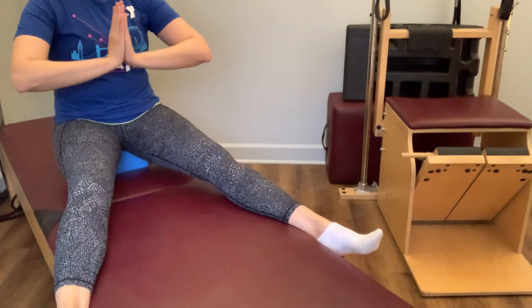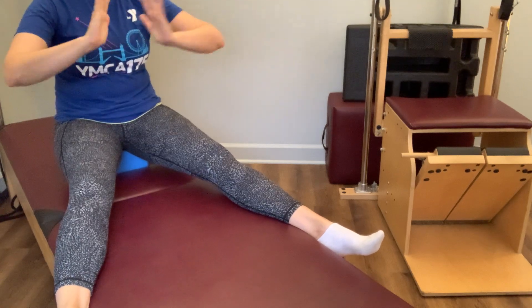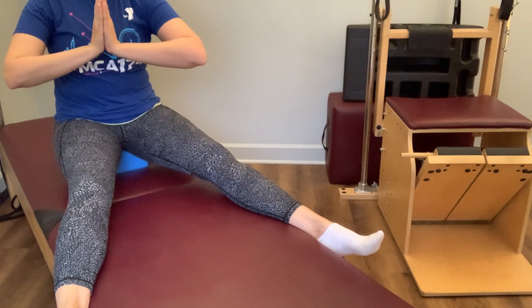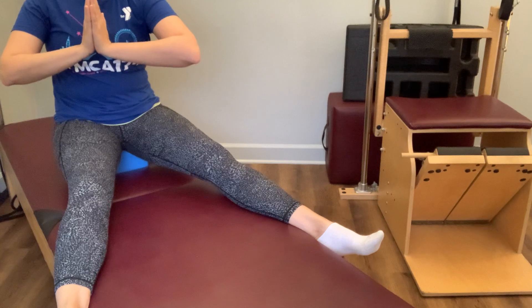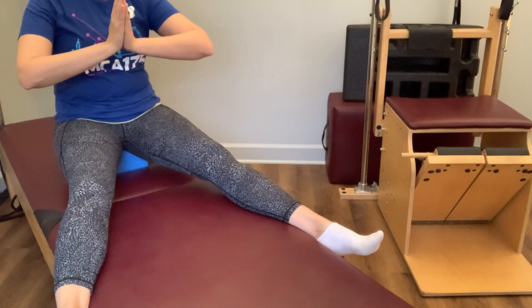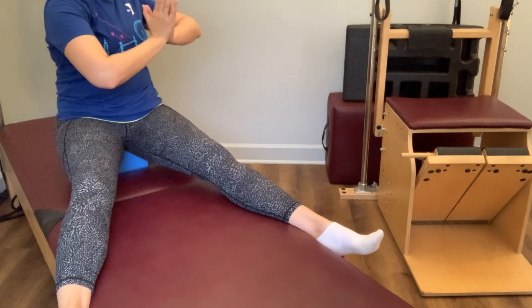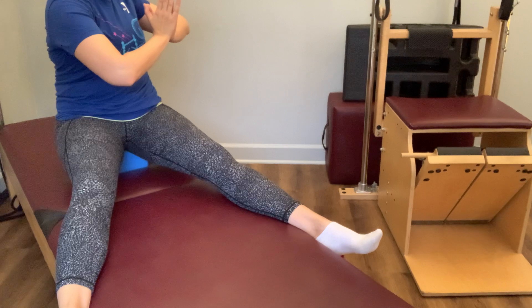We're going to bring our hands into a prayer position, thumbs right in front of the sternum. You can always hold onto your yoga block if that's helpful. Holding onto your posture, we're just going to rotate that upper body. Once you reach the end of your range, take a deep breath, and on your exhale find a little extra twist. Bringing yourself back to center — making sure your thumbs don't move before your sternum. Finding that twist in the other direction, find that inhale, exhale, find a little extra rotation.